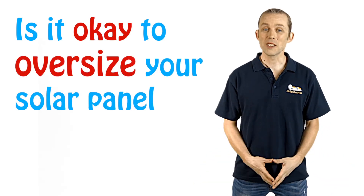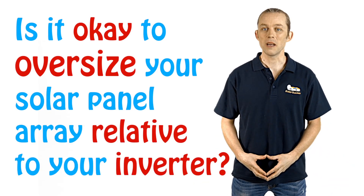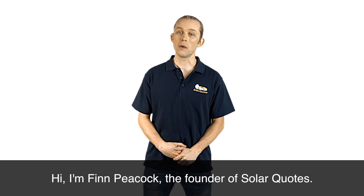Is it okay to oversize your solar panel array relative to your inverter? Hi, I'm Finn Peacock, the founder of SolarQuotes.